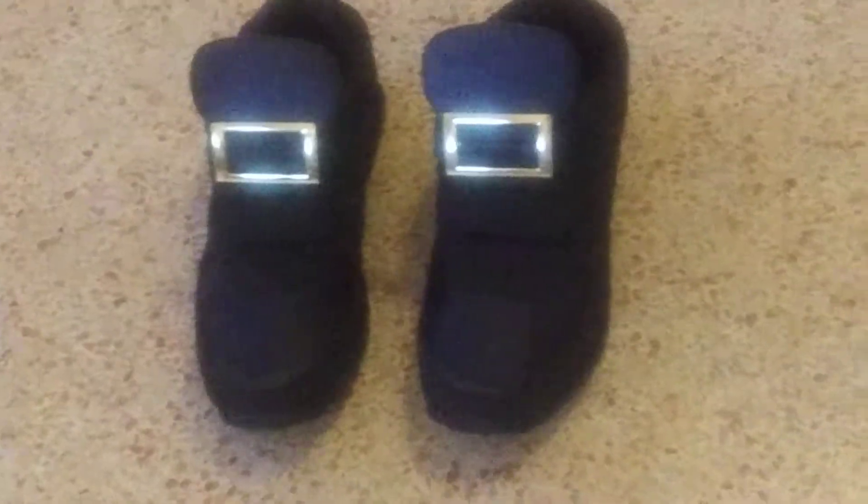I am finished with my track shoes and I have something additional to show. There they are. Total black.